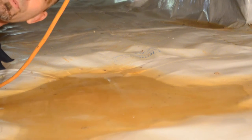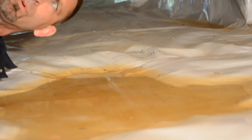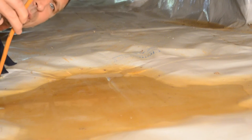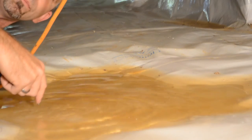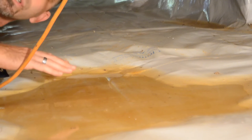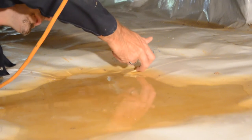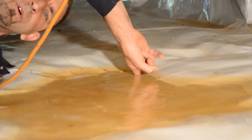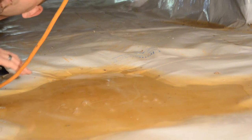Hey guys, Matt from crawlspacerepair.com. I wanted to take a second and show you why the quality of tape is really important. Installing a sump pump with a hard line is important too. Right now I want to talk about bridging workmanship and tape quality. Bridging is where the tape bridges across the barrier and leaves a spot underneath where water can escape, and you end up with puddles like this everywhere.